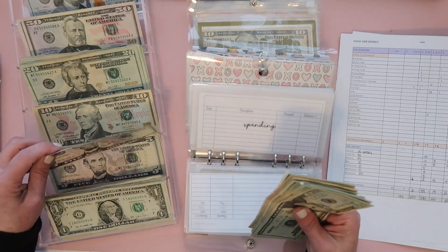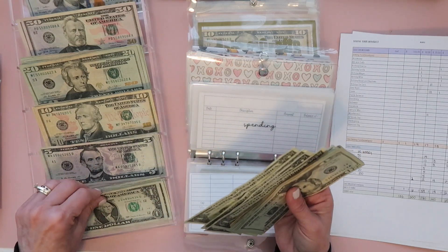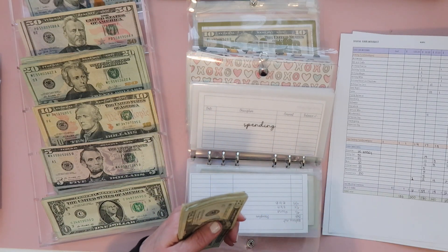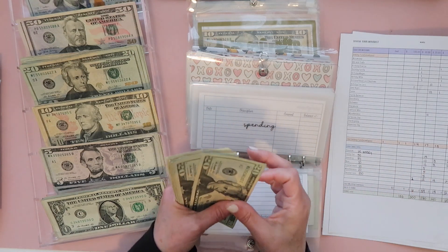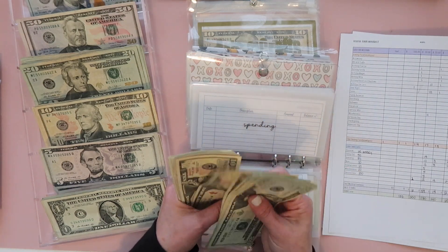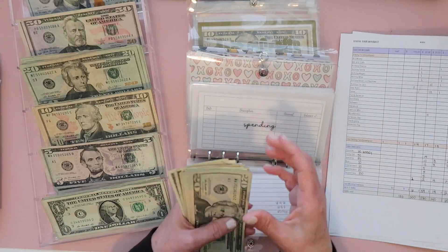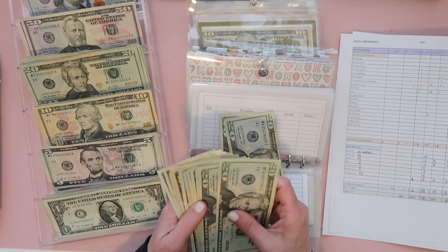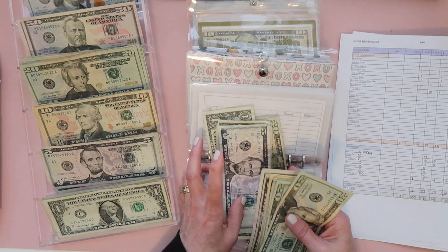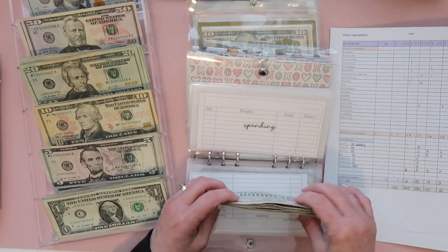I'm going to take one five and swap it for five ones because I like to have ones in my wallet — I can't stand not having any ones. When I get to personal care I'll have to remember to take out 15 ones instead. So $50 goes right away into my wallet — I'm going to do the two twenties, the five ones and a five. I think right now I only have four ones in there.